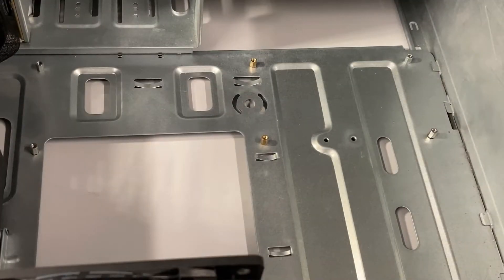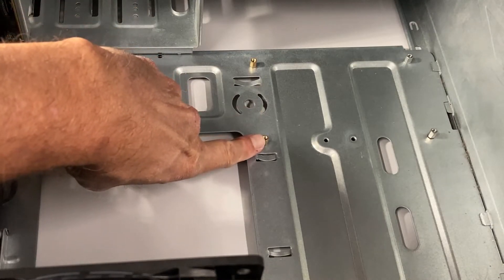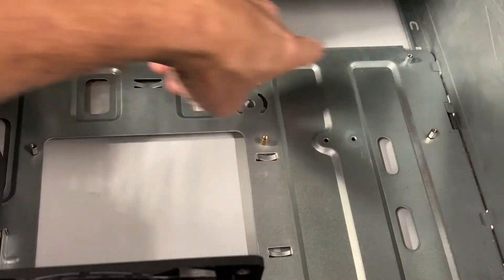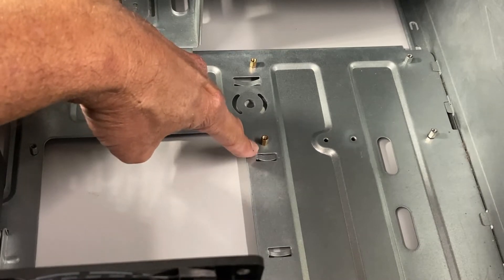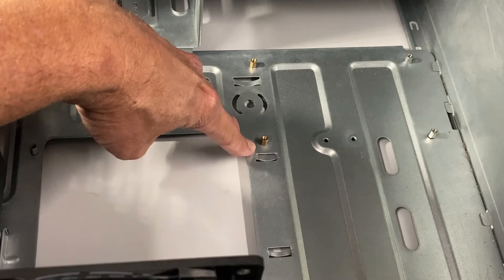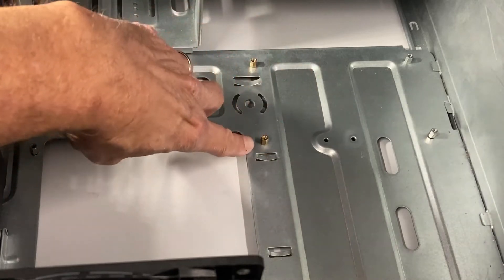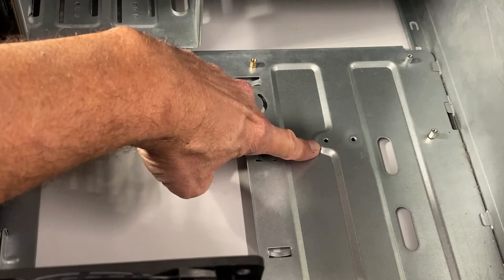The last thing before putting the motherboard in is I have to make sure that all of the mounting legs in the computer case are in the right place and line up with the holes on the motherboard, and that there's not a mounting leg anywhere where it should not be. I'm going to do this by holding the motherboard over the back plane of the case and making sure each one of these legs lines up — and if not, I'm going to unscrew them using a little socket head from my iFixit screwdriver set and move them to the proper location.